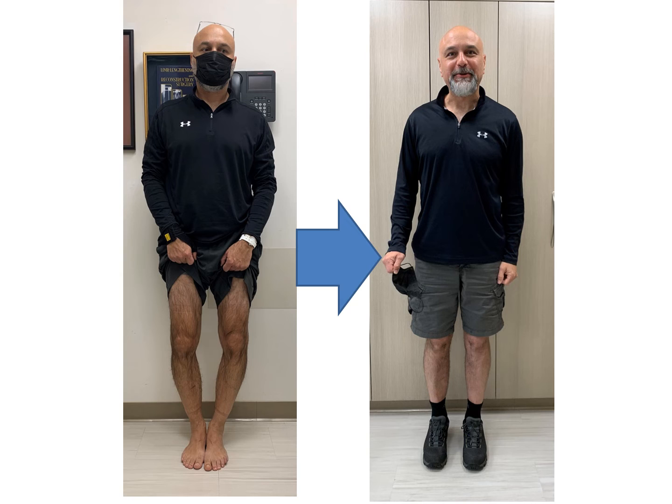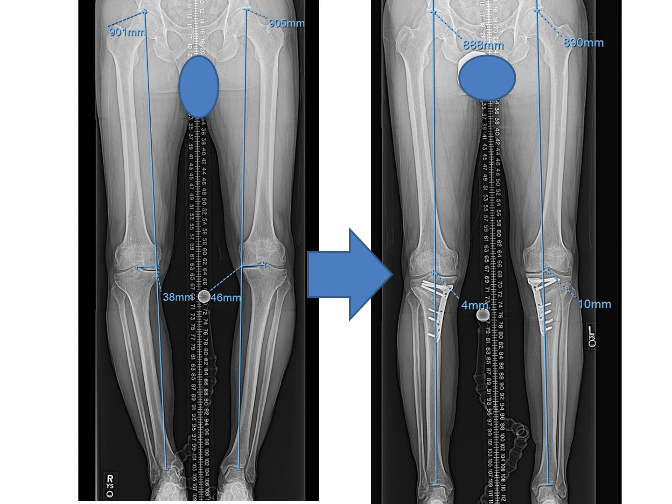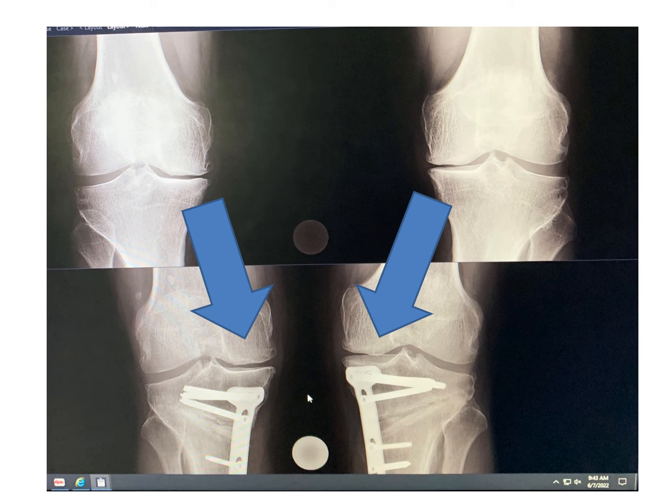Before and after clinical photographs show a significantly improved appearance. Adam is very happy — he walks better and feels better both in terms of his appearance, his knee pain, and his mobility. The preoperative x-rays show the large mechanical axis deviation and this has been corrected. The joint spaces have improved, with the medial joint spaces unloaded, wider, and more symmetrical to the lateral sides.